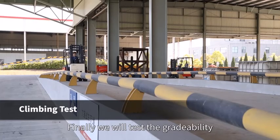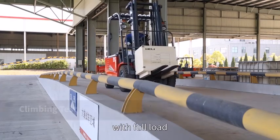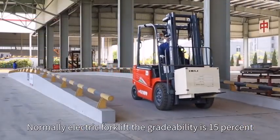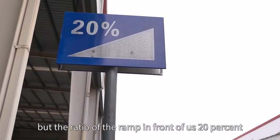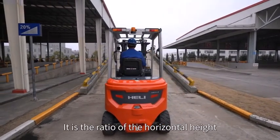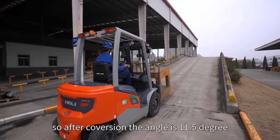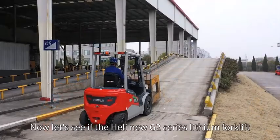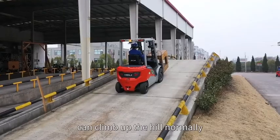Finally, we will test the gradeability of the Heli new G2 series lithium forklift with full load. Normally, an electric forklift's gradeability is 15%, but the ramp in front of us has a ratio of 20%. The ratio is the horizontal height versus horizontal distance of the ramp, so after conversion the angle is 11.5 degrees. Now let's see if the Heli new G2 series lithium forklift can climb the hill normally.